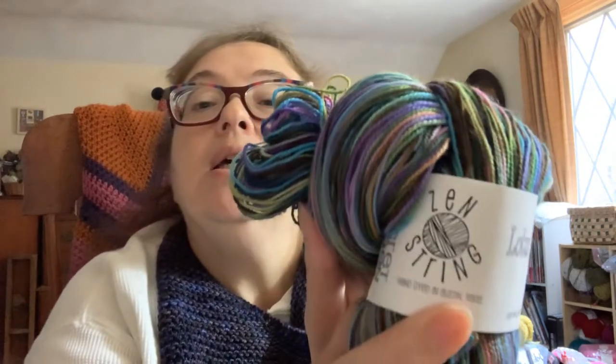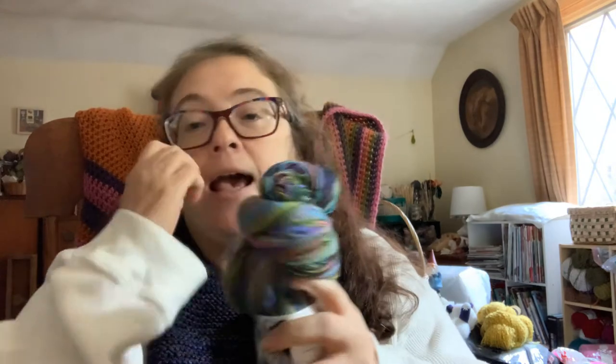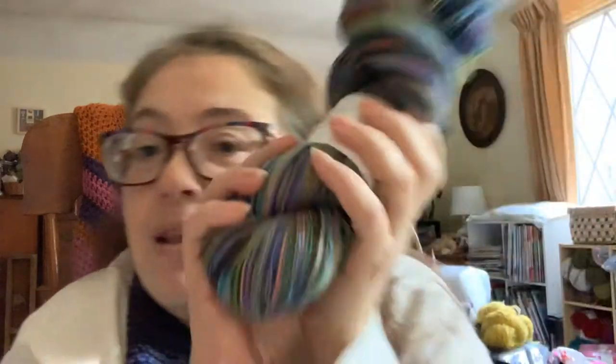So here is my deep stash dive. This was my first indie purchase online, I believe. I don't think this dyer is dyeing any longer — I couldn't find her anywhere. She was from Austin, Texas, and the name of the dyer was Zen String. The base is Lotus Toes and it is a Superwash Merino wool. It's fingering weight, but I've got old lady eyes now and cannot read the label. I have no idea what the yardage is — I think it's in my Ravelry.